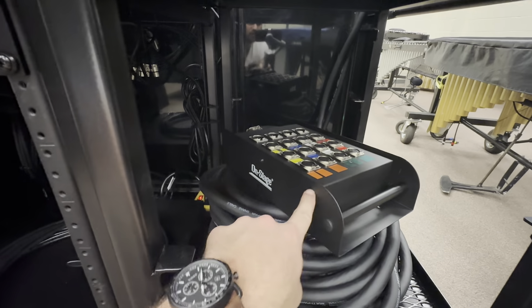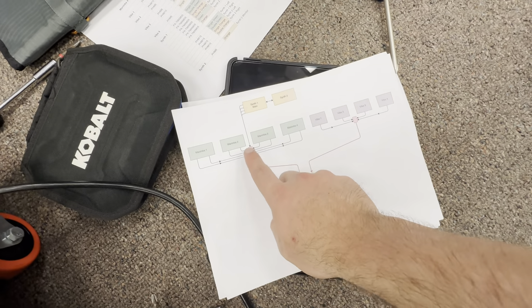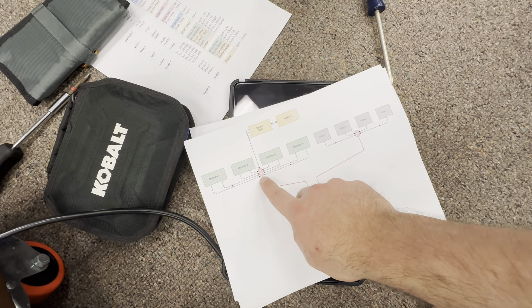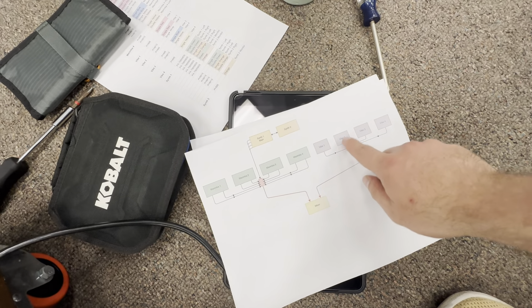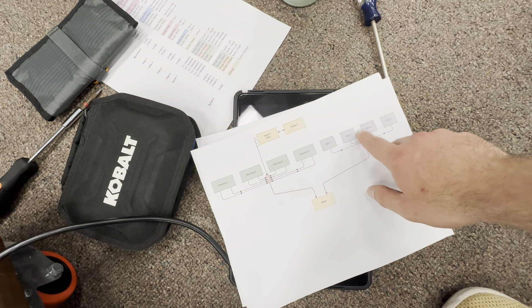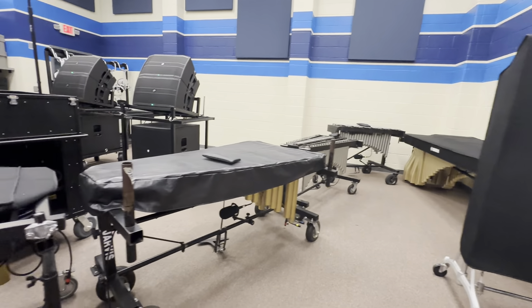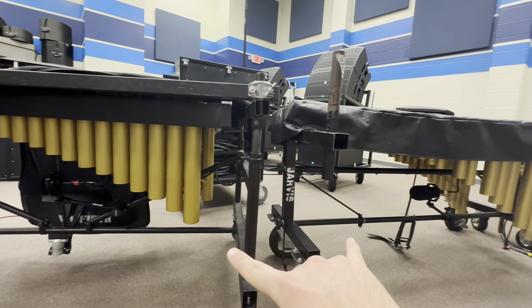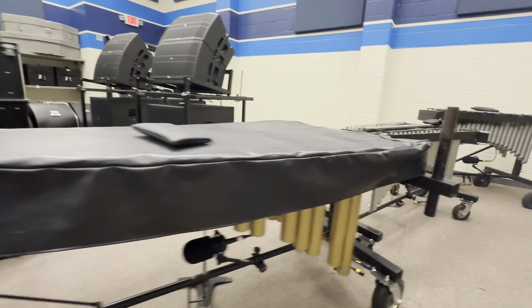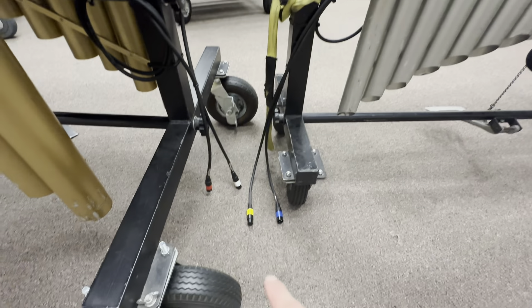We have two snakes staged: a 12-channel on-stage snake and an 8-channel on-stage snake. The plan is to have the 12-channel snake go to the marimbas, and the synthesizers will come forward to that snake. The 8-channel snake is over here for the vibes. We have a couple of extra open channels, although the mixer is already maxed out, so I chose the smaller of the two snakes for the vibes.